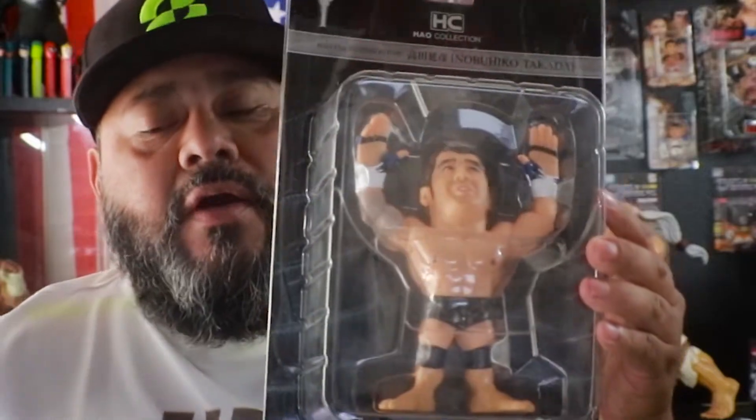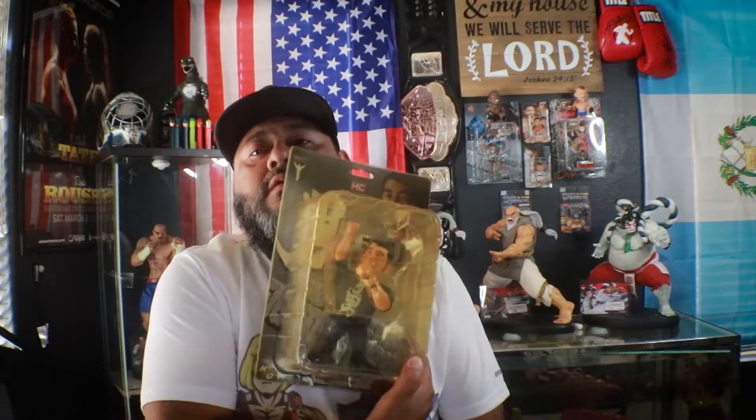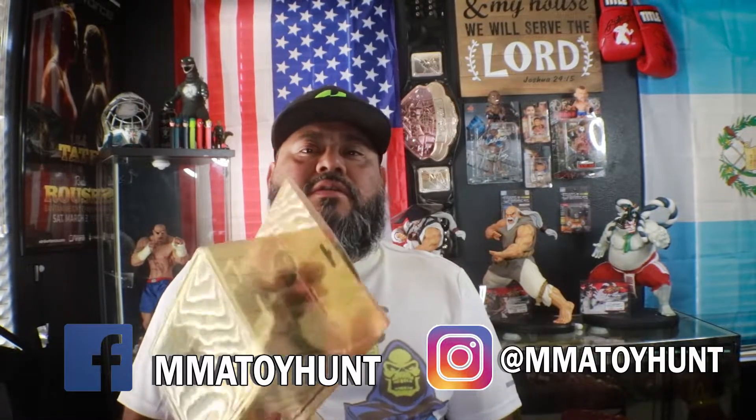This first one is him kind of like fighting. This one is him in like the M. Bison costume. I think they used to call him like Generalissimo Takata — that was his wrestler gimmick — and this is his announcer kind of figure. So he has three different figures; he also has a statue where he's kind of like in a robe. I don't have that one, but I do have these three figures, so let's take a closer look at them.